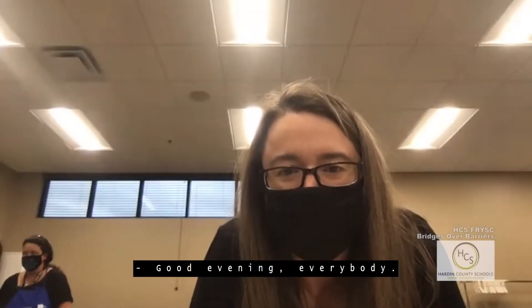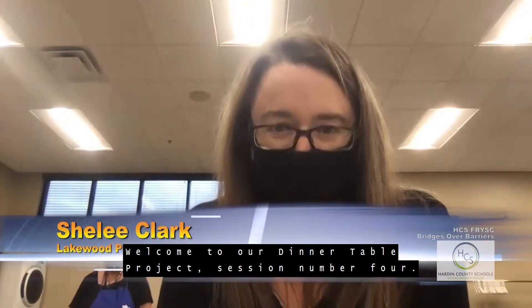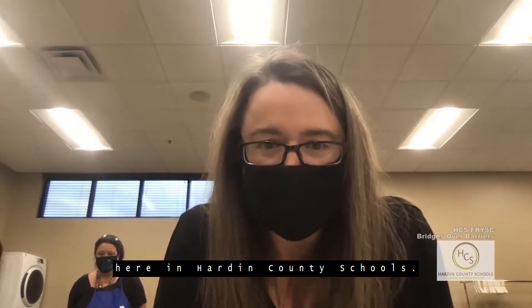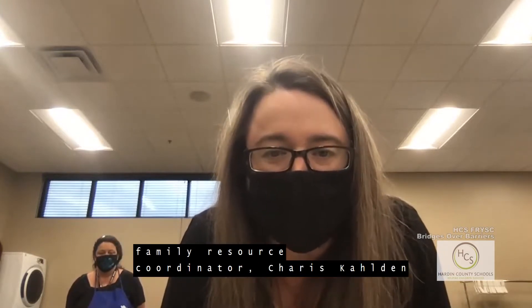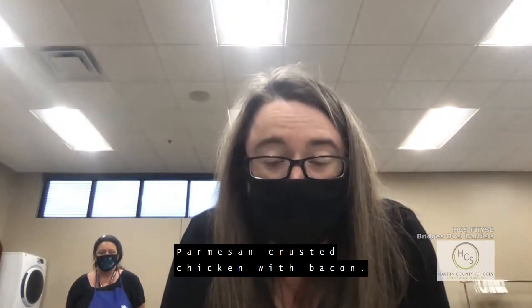Good evening everybody, welcome to our Dinner Table Project Session Number Four. This is Miss Clark, I'm the principal at Lakewood Elementary School here in Hardin County Schools. Today we have the Lakewood Elementary family resource coordinator, Charis, who has called in and she's going to be making parmesan crusted chicken with bacon.